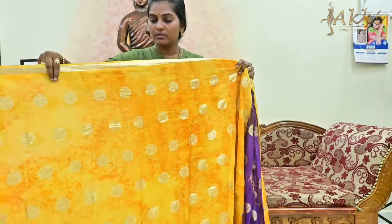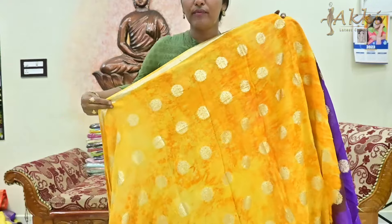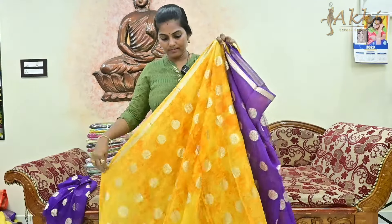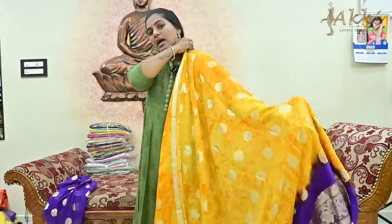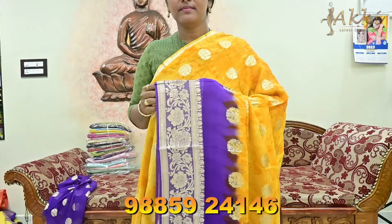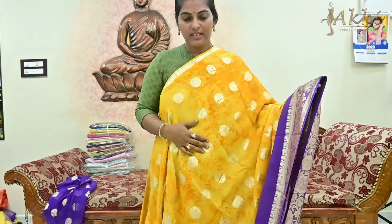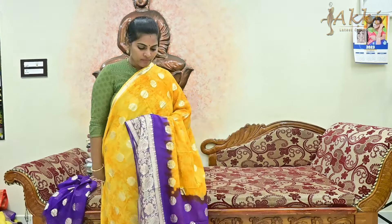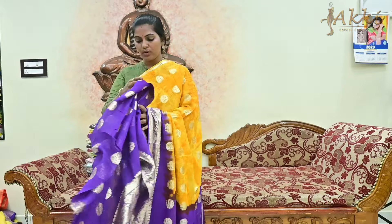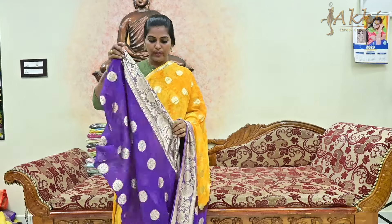Choose yellow color combination — this type of yellow with weaving booties also. Yellow with a violet shade — contrast violet. The blouse is also a violet color blouse. Choose the border, and look-wise this is also very rich. It is very easy to wear and very convenient. The saree is also very lightweight. Here is the blouse — only 899 rupees.